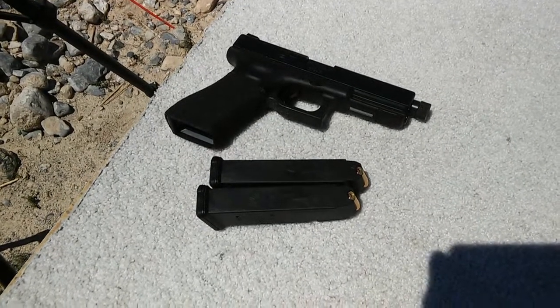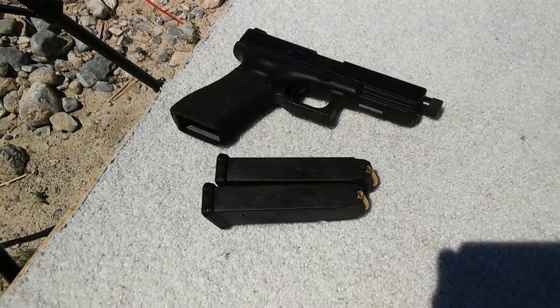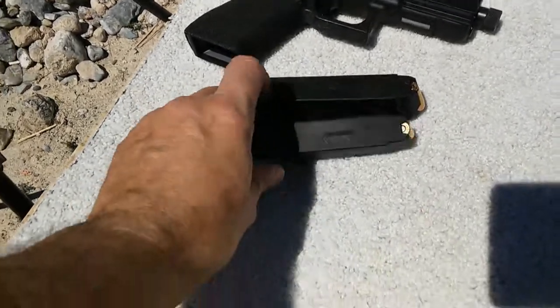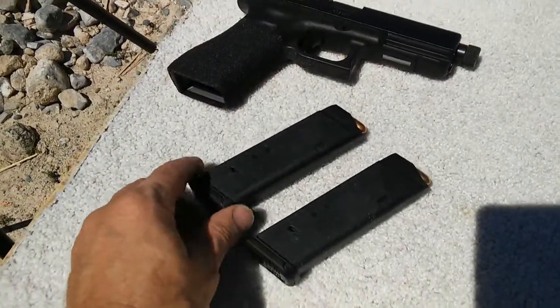Today we're going to be reviewing the Magpul P-Mags for the Glock 17. I have my pretty much everyday carry Glock 17 here, and two of the brand new P-Mags. I realize I've never done a video outside, so here we go.